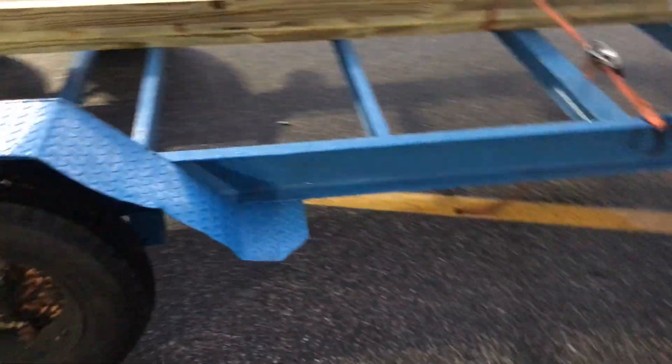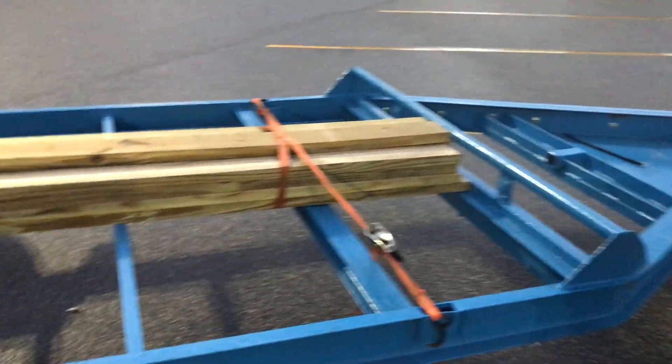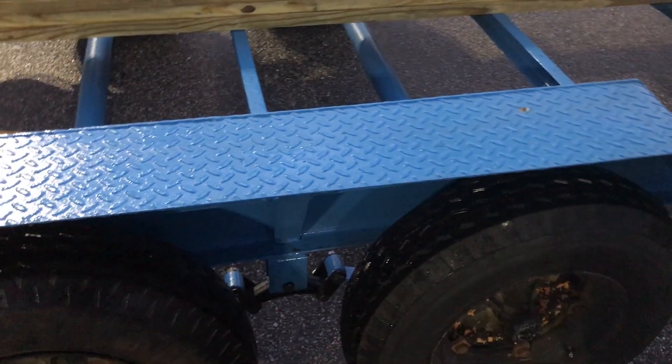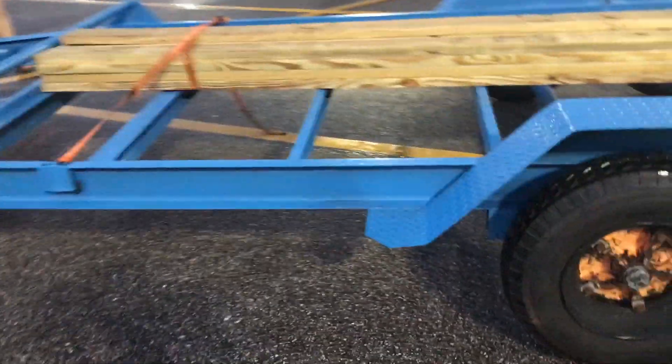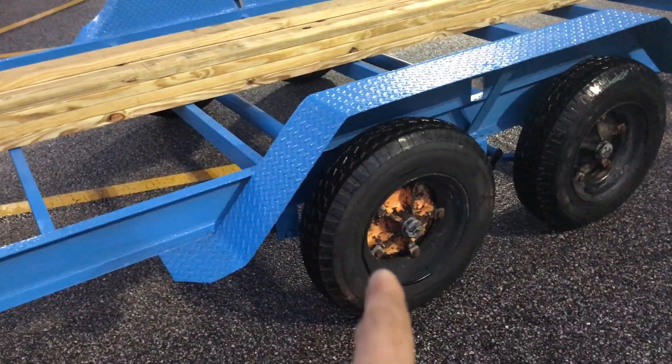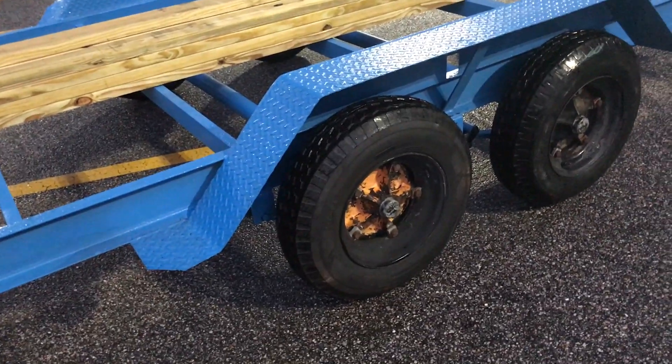Alright YouTube, so we're at the Walmart parking lot — just picked up some lumber and we're about to take it on home. This is tomorrow's project but we made it good. We do have a vibration though — like an out-of-balance tire or something of that nature. I gotta go through and check all these again and see if I can get them rebalanced. Could be one of these wheels a little off with that style of rims. But I'll figure that out tomorrow.